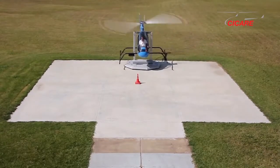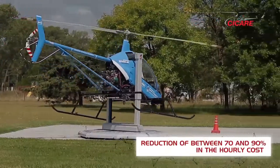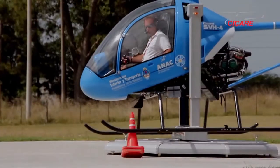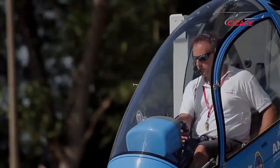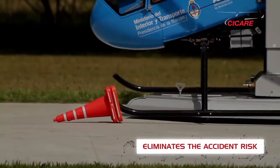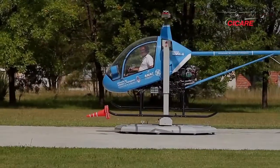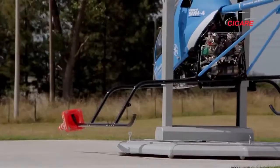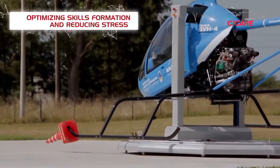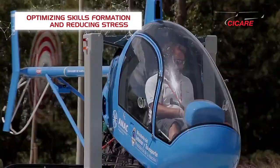Benefits of the trainer are the following: a reduction of between 70 and 90% in the hourly cost of flight training during the first 10 hours of the course; it virtually eliminates the accident risk for students and instructors during the early training stages, as well as protecting helicopters from wear and damage; and it optimizes skills formation and reduces stress to suit the learning pace of each unique student.